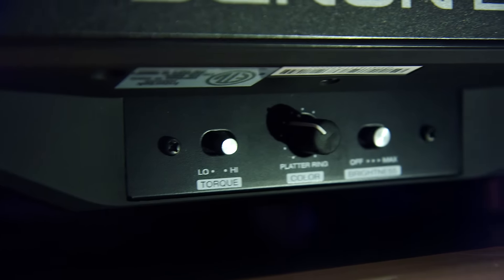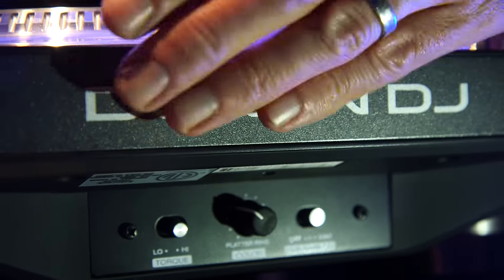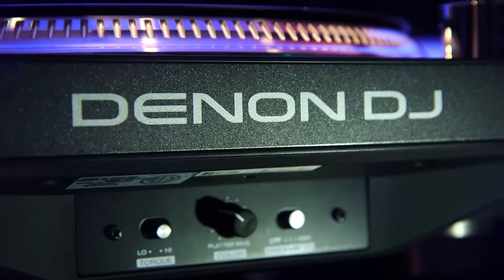The die cast aluminum platter here has been completely redesigned with an easy grip, easy brake feature that has a smooth bottom edge and a ridged top. So while the DJ is in the mix adjusting the turntable and the speed, they have nothing to worry about in terms of catching their finger on anything — completely smooth mix at all times.